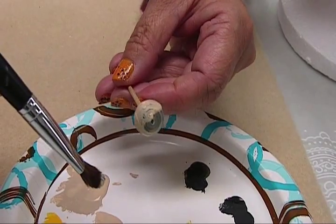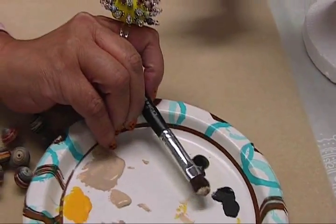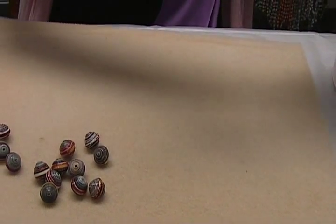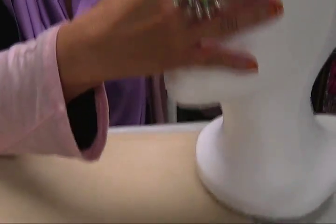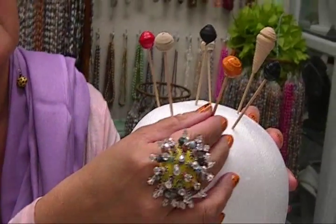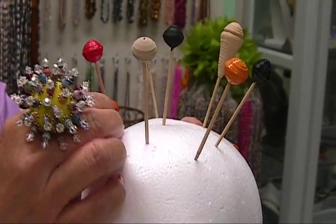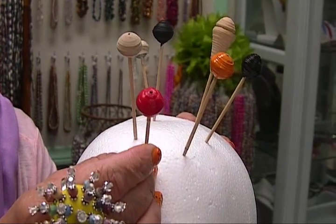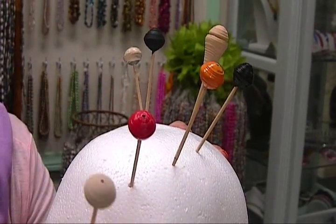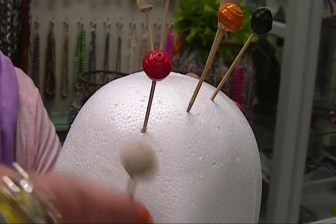I'm going to stop right here because I already did some of these beads. If you see here, I already painted some of them. The nail polish — same color as what I'm wearing — is kind of a lipstick red. And this is the beige covered bead.